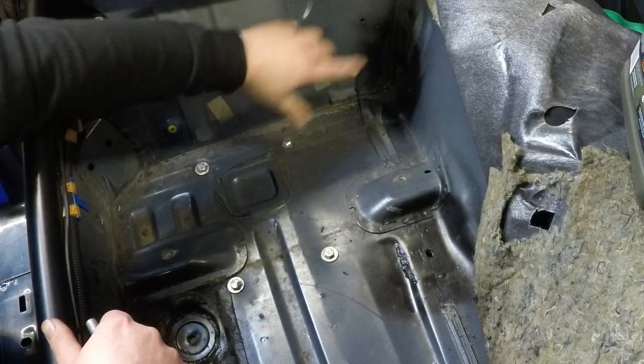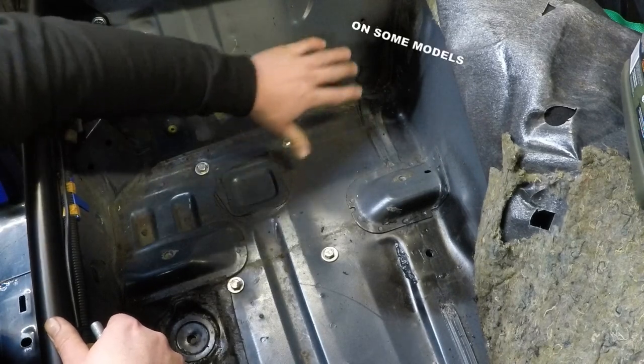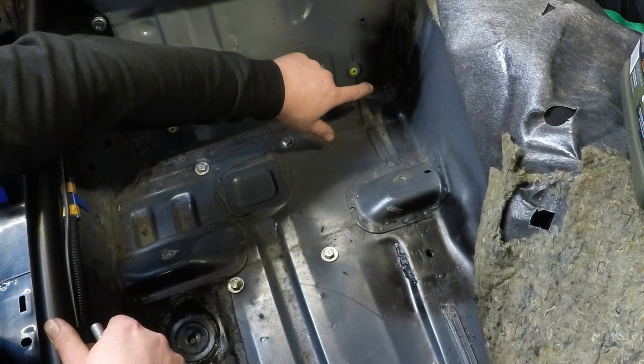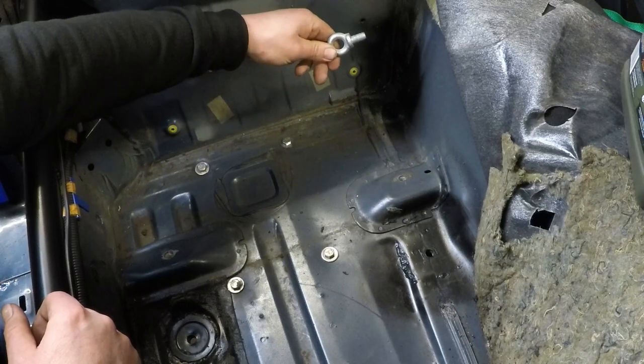The first harness eye bolt I'm going to do is the transmission tunnel one. If you've got a Mark 1, you're already lucky enough to have this hole — this is where one of the seat rails already bolts onto. But because I've got the Mark 2, I've already welded a spreader plate inside the transmission tunnel. All I've got to do is screw in my harness eye.